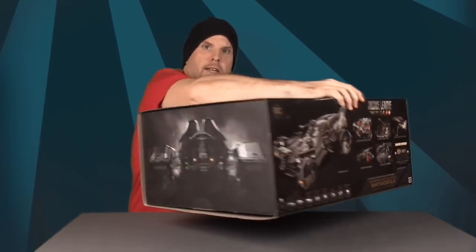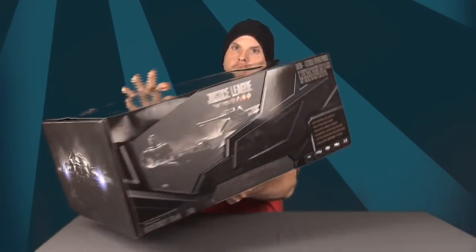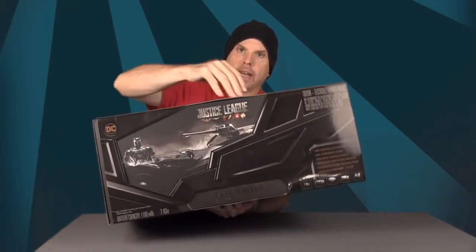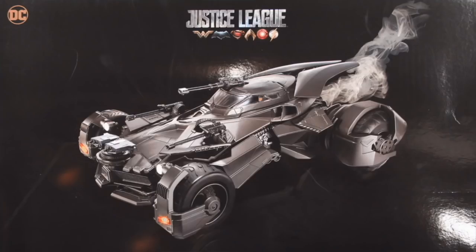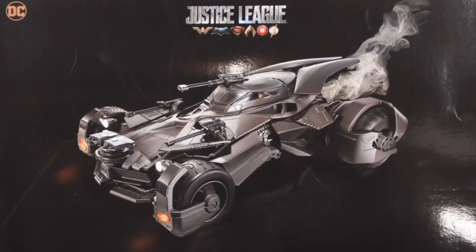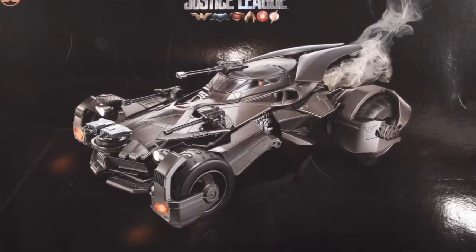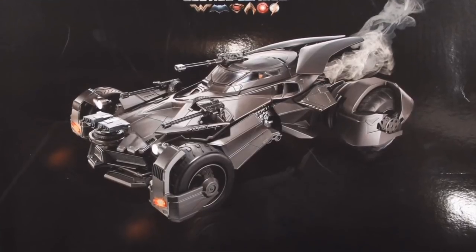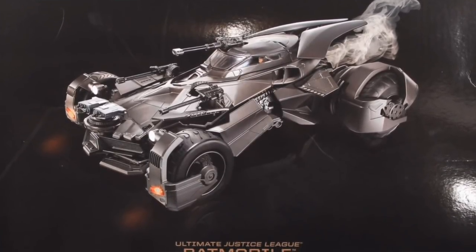On one side of the box it shows you images of the toy, then the front of the Batmobile, and on the back it shows the back of the Batmobile. On the slip case back it shows the Batmobile and is designed so stores can display the box either tall or on its side to take up less shelf height.